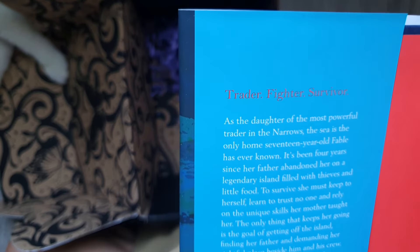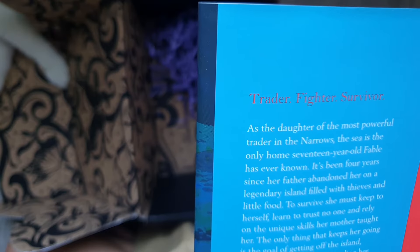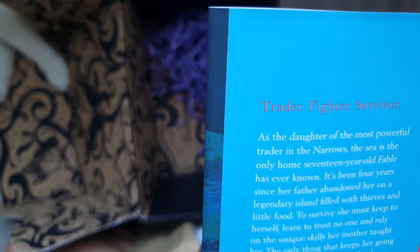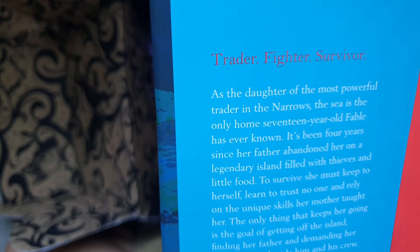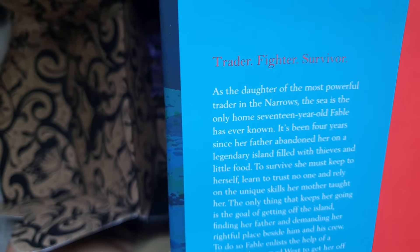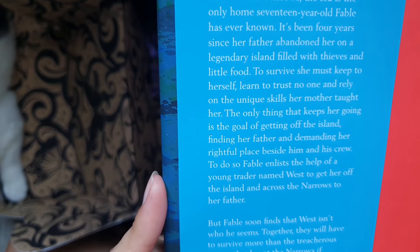And for the synopsis: Traitor, fighter, survivor. As the daughter of the most powerful trader in the Narrows, the sea is the only home 17-year-old Fable has ever known. It's been four years since her father abandoned her on a legendary island filled with thieves and outlaws. To survive, she must keep to herself, learn to trust no one, and rely on the unique skills her mother taught her. The only thing that keeps her going is the goal of getting off the island, finding her father, and demanding her rightful place beside him and his crew. To do so, Fable enlists the help of a young trader named Wes to get her off the island and across the Narrows to her father.